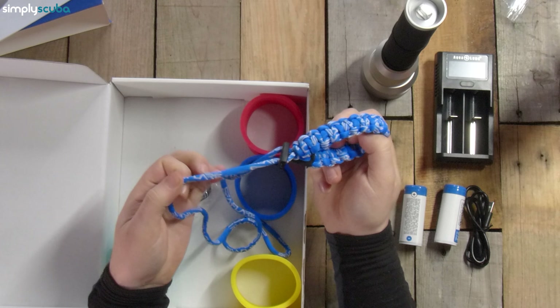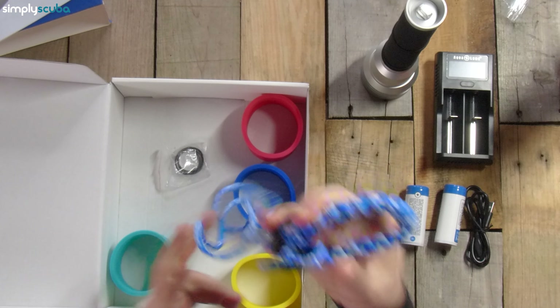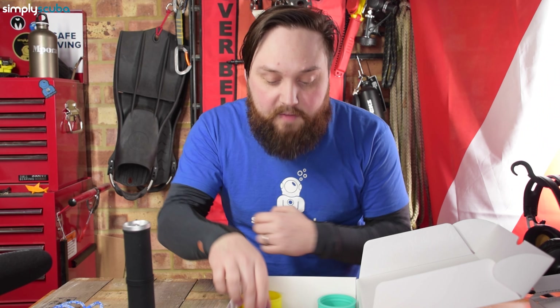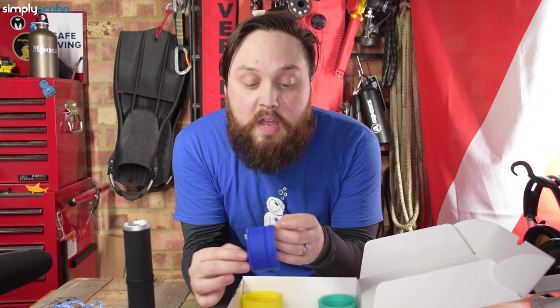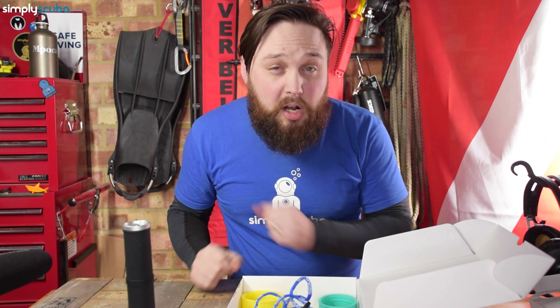It's paracord material — or very similar to it — with a big weave on it, so it's going to be very comfortable around your wrist and fully adjustable. There are also three replacement O-rings, pre-greased, which are replacements for when the originals start to wear out. And then four large silicone rings that go over the head of the torch as a bit of protection so it doesn't bump into things, but also for personalization so your torch stands out.